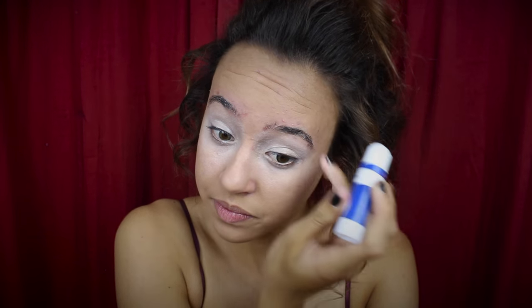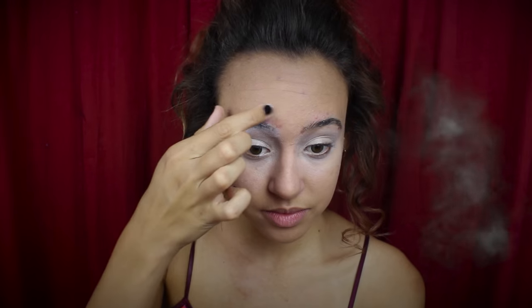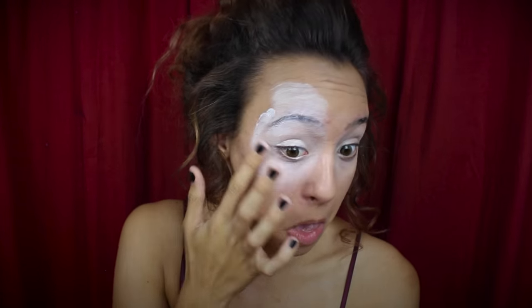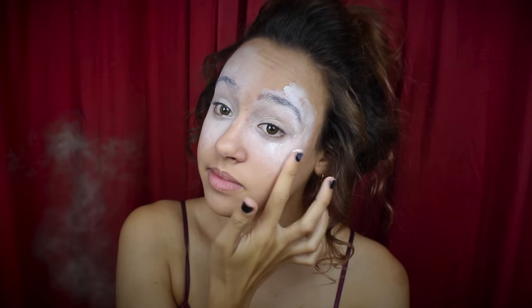This is a kind of weird process, but I promise it works and it's so helpful. Next, I'm using that white eyeshadow primer again and applying it on my eyebrow and above, just kind of faded to the top of my forehead, and dragging it a little bit more around the edges of my face and down my cheek. So basically, you'll have a lot of your face being white.